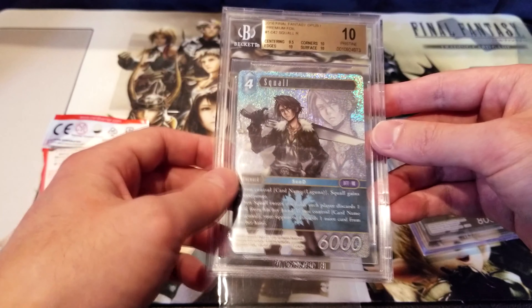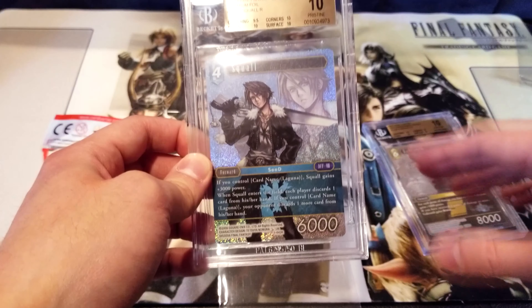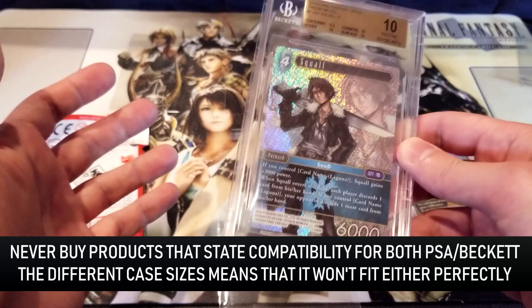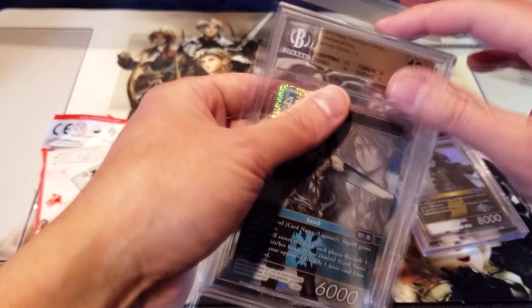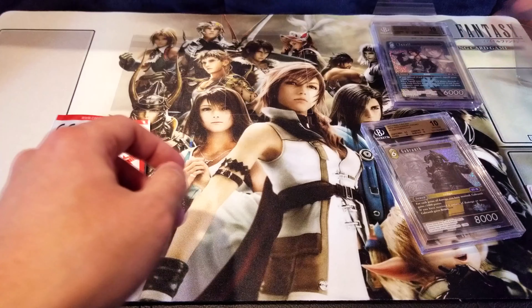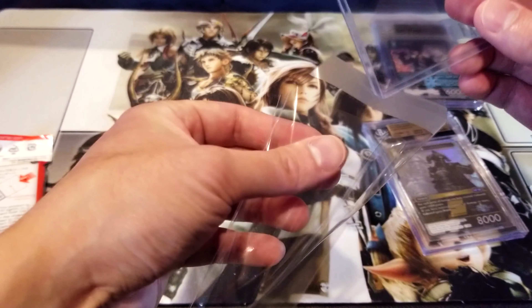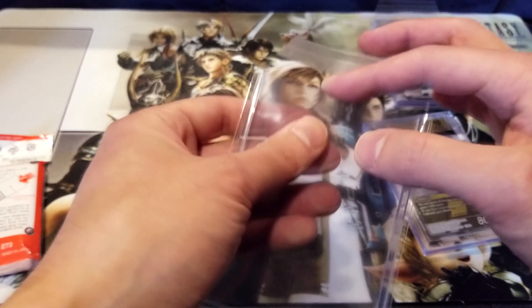Wow, that's actually great — it's tight. One of the things they advertise is that it's crystal clear, and yeah, it's pretty clear, you can see right through it. Beckett and PSA cases scratch easily, so it's really nice to add an extra layer of protection. This is much better than what Beckett sends with your cards. I dug out one of Beckett's included sleeves — look how crappy it looks. It's all wrinkly with so much room on the sides. It really needs to be much tighter.